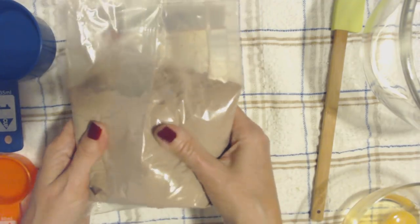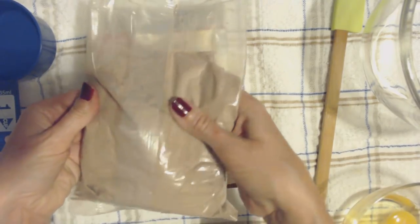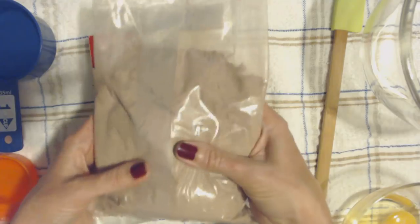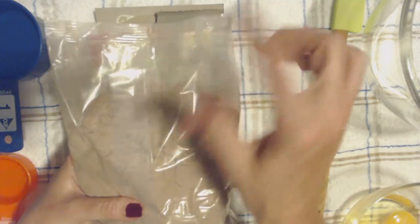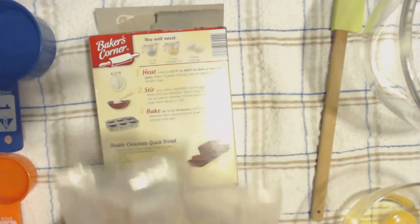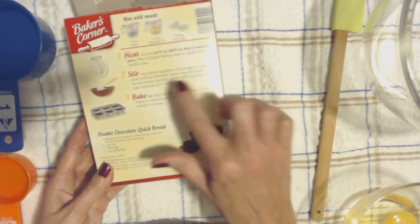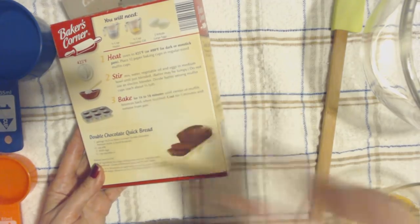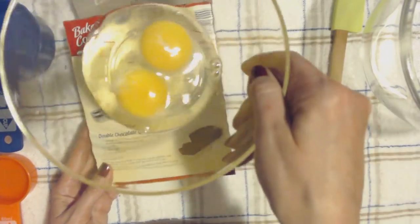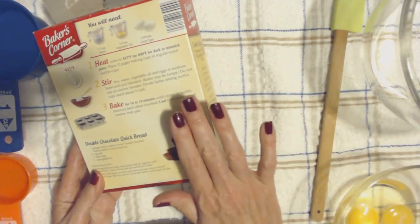And this is the mix. It comes in this plastic bag like this. I've kind of shaken it down so there's not really any mix up at the top, so I can cut it. We're going to mix the mix, water, vegetable oil, and eggs — I have my two eggs right here — and mix it all together in a medium bowl until just blended.